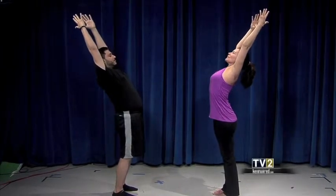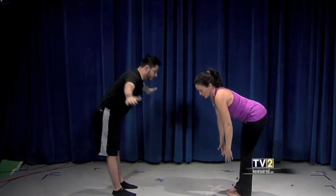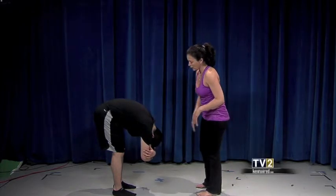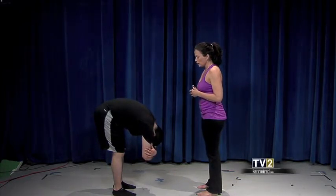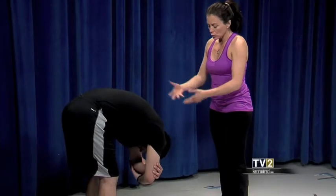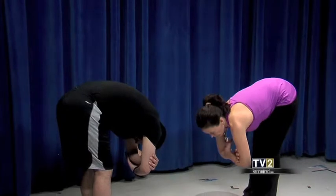Then exhale, take a forward fold, soften your knees, and just hang from your hips — let your head hang. As you breathe, you can feel your body undulating, and hopefully the spine, the hips, and the back of the legs are unwinding. Continue to breathe and feel the body dissolving the stress and tension.